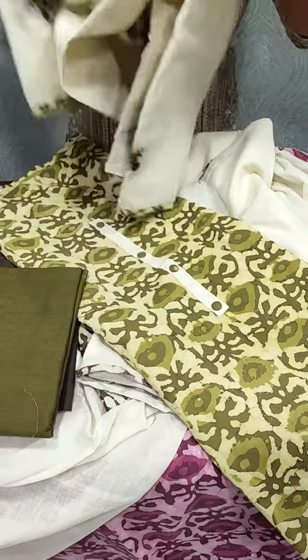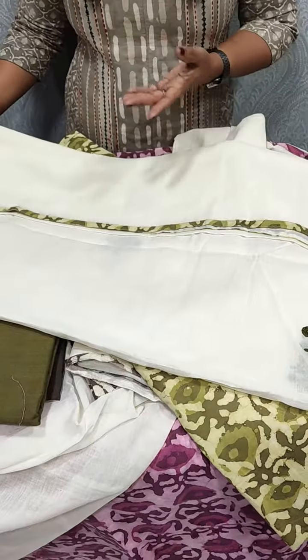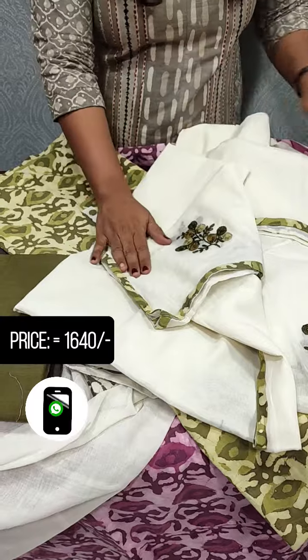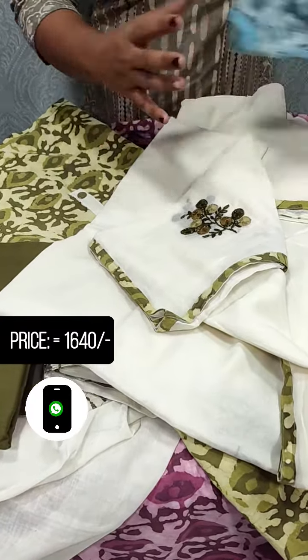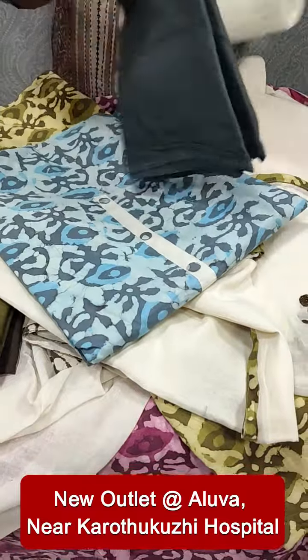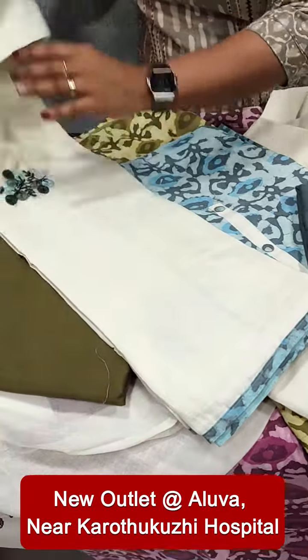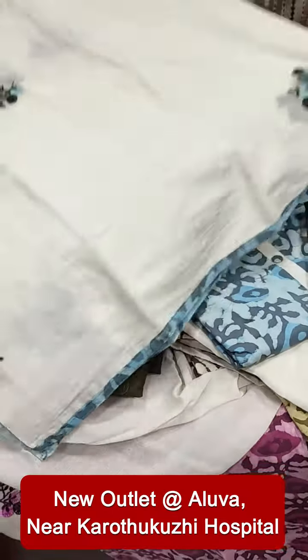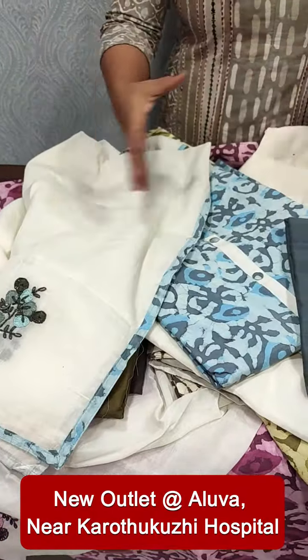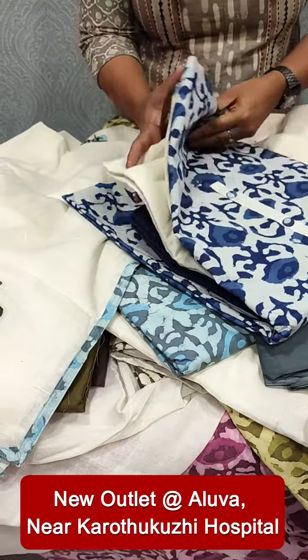We will mix it with a different color combination. Next, we will look at an indigo blue shade.